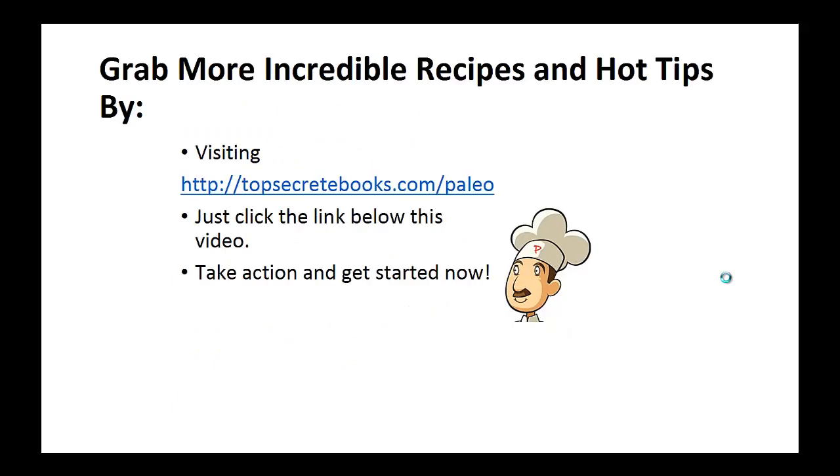And that's the recipe of the day. If you enjoyed this video, like the video and subscribe to my channel. If you'd like to learn more about the paleo diet so you can experience improved sugar control and weight loss, click the link below the video, take action and go check it out.